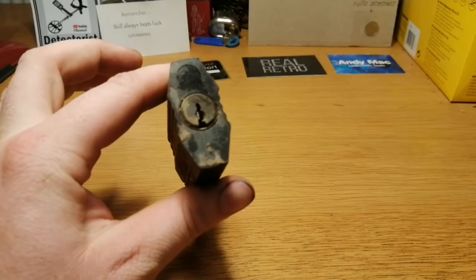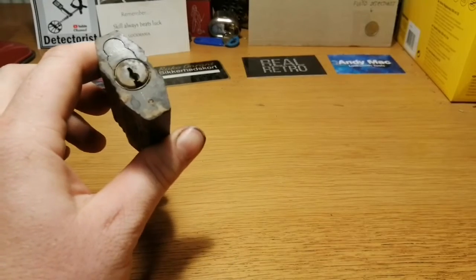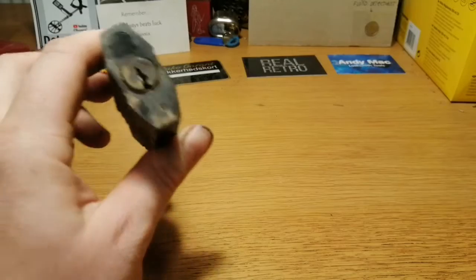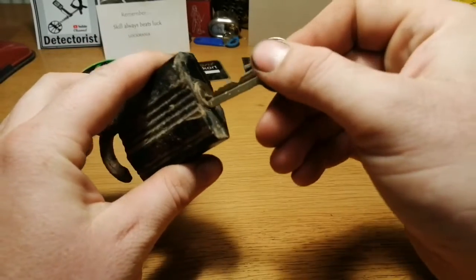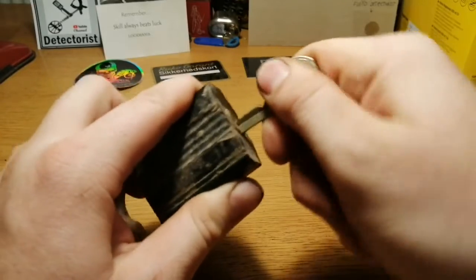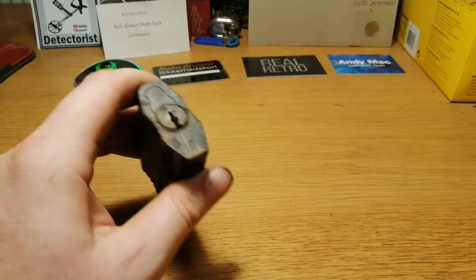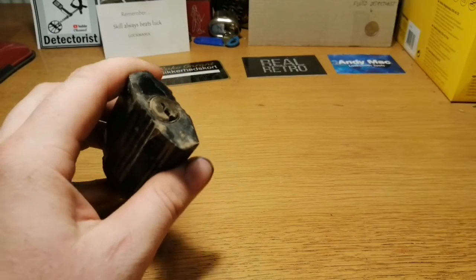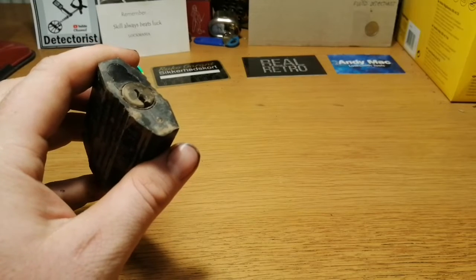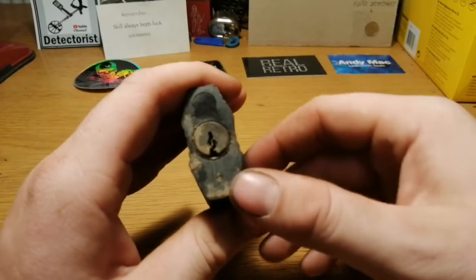It looks like a 500 key weight. Do I have a 500 key? I think this is a 500. No. Maybe not. 600? No, that's not a 600. I don't have a 600 around, but anyway, it kind of looks like a 500 to me.